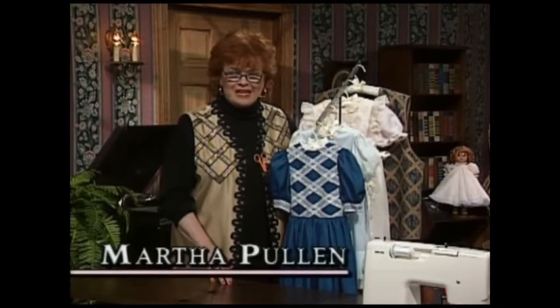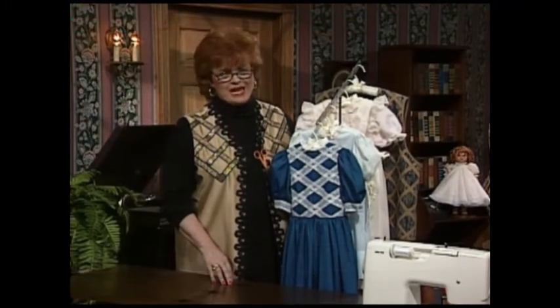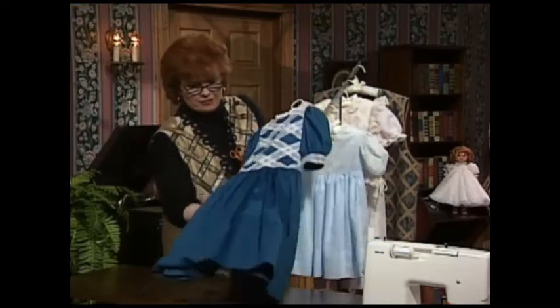Welcome to my sewing room. The theme for the show today is latticework, and do we have some really interesting types of latticework for you. This little French dress, which really is a very tailored French dress,